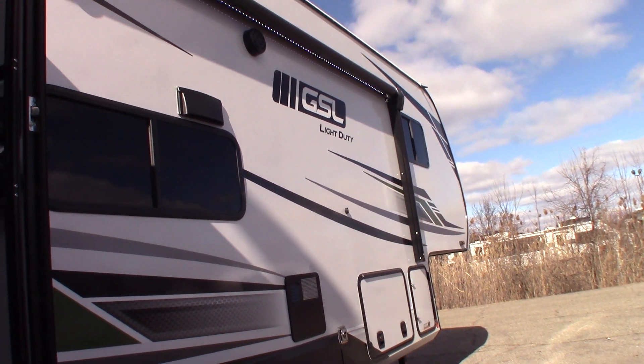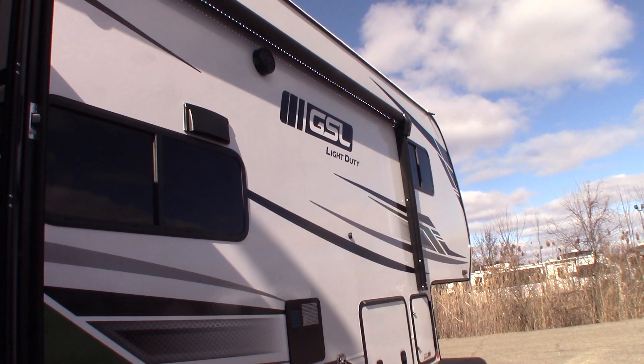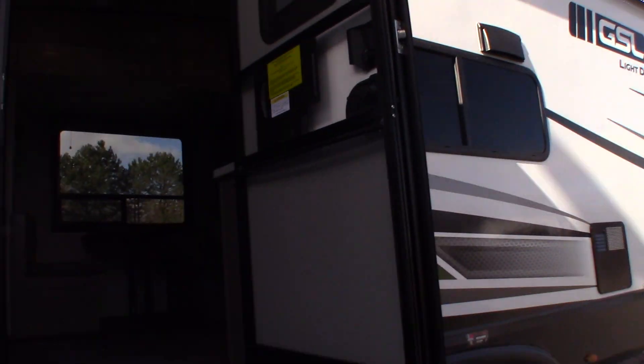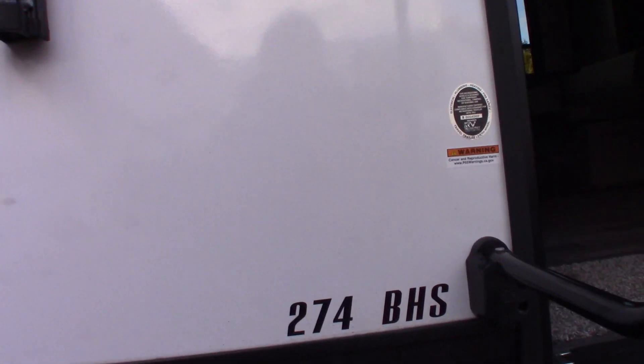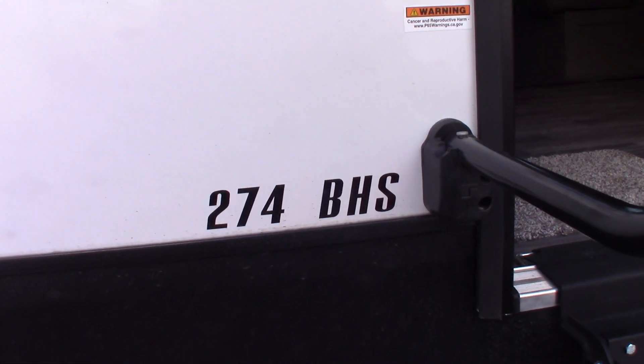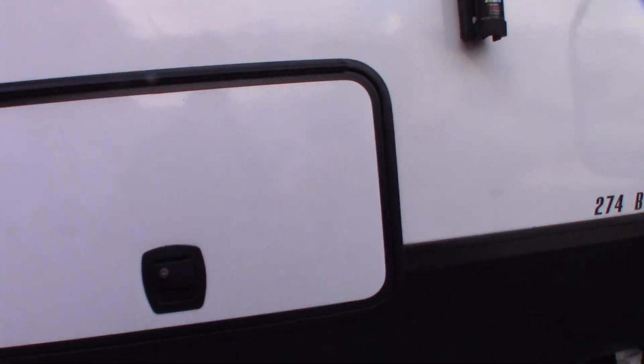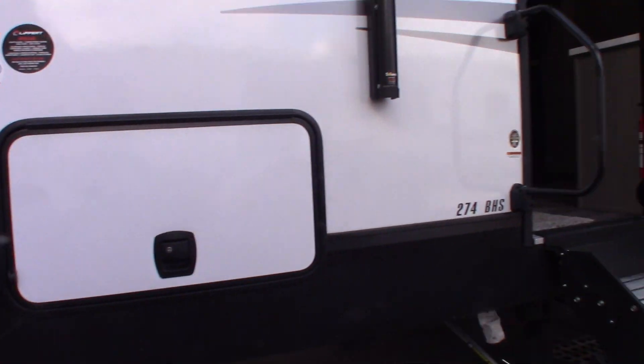This is Carl at National RV Detroit. I'm going to walk you through this 2024 StarCraft GSL Light Duty 5th wheel, model number 274BHS. Now this is not a floor plan video, it's a how-to video. I'm just going to show you some of the features and how they work.